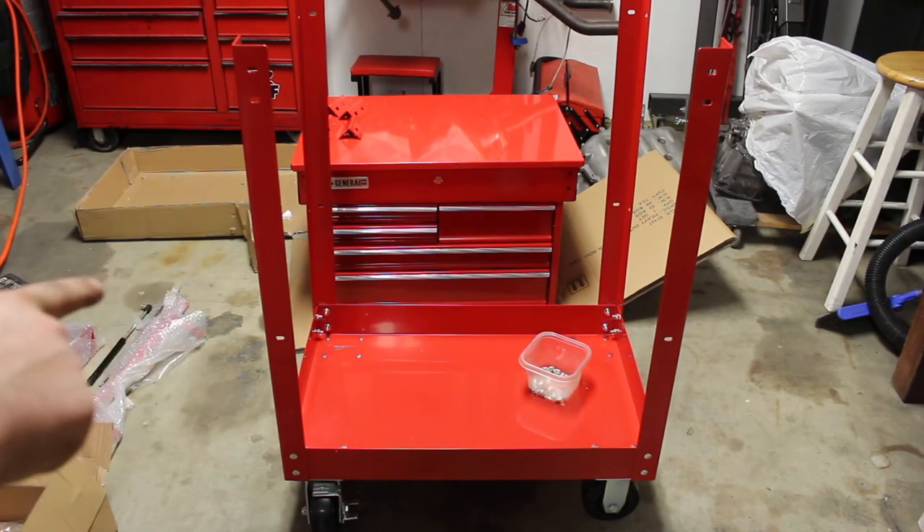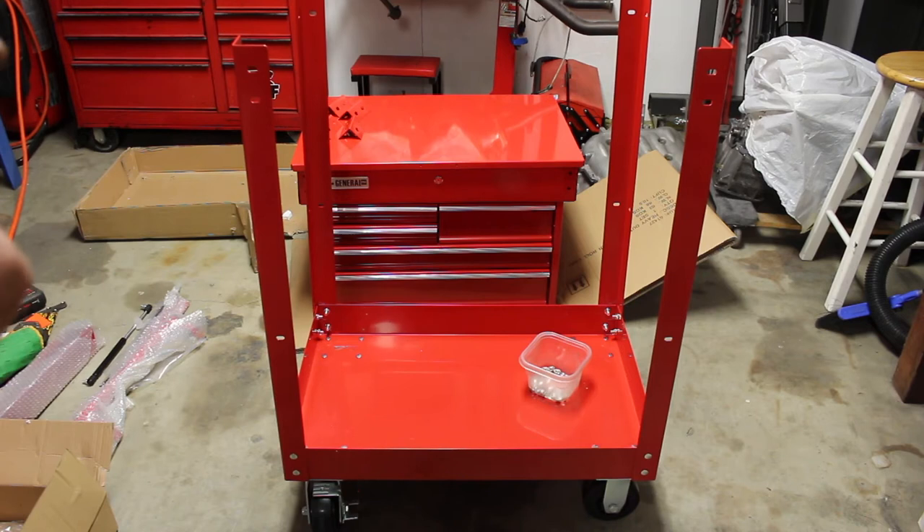That's going to be the side that's going to have my tray on it, and I'm going to be installing the tray with the side and cross members. We're going to be using those same bolts — the same ones that you're using on the bottom.